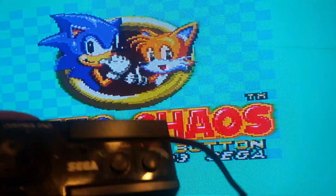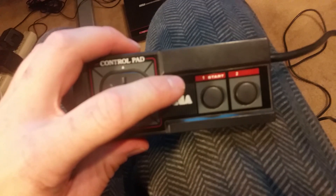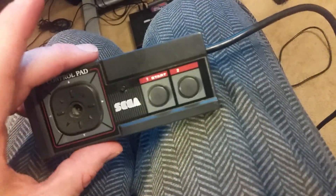If you notice, I put a start button here. Basically what I did is I just used a Genesis cable because it has more wires in it, and then threw a start button in.